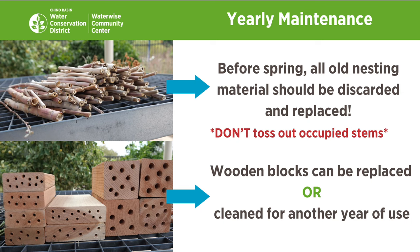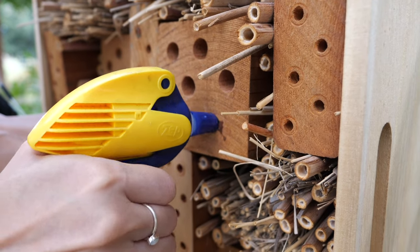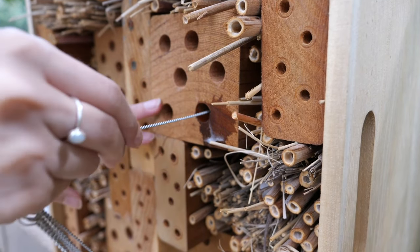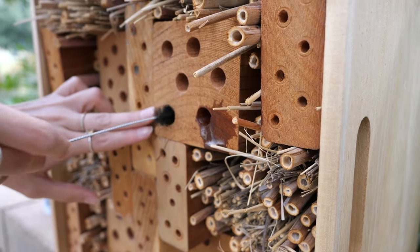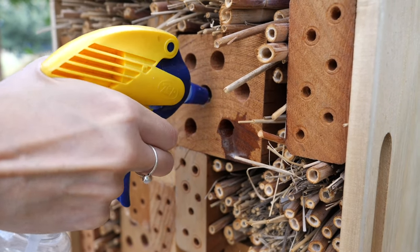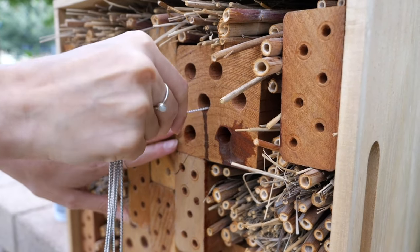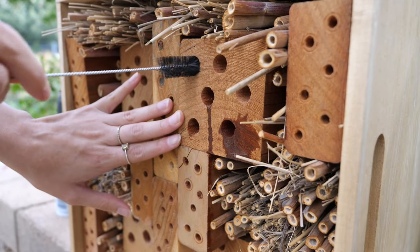Lastly, but no less important, is cleaning and maintaining your stem bee box. Hollow stems should be thrown out and replaced once a year. If you incorporated wooden blocks in your box, you can make new ones yearly, or you could scrub them out using pipe cleaners and a DIY 10% bleach solution. Doing maintenance on your box once yearly before spring will keep your bees mite and disease free. Any old lodged debris can be easily removed with some compressed air. You can spray the inside of your holes or dip your pipe cleaner in your 10% bleach solution and scrub the interior. Remember not to disturb or clean holes that are still capped off for overwintering.